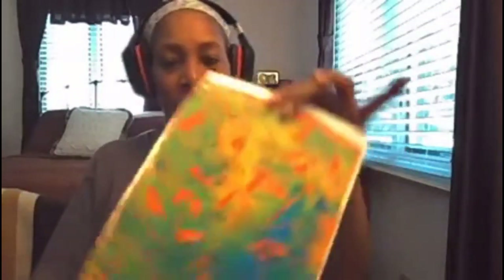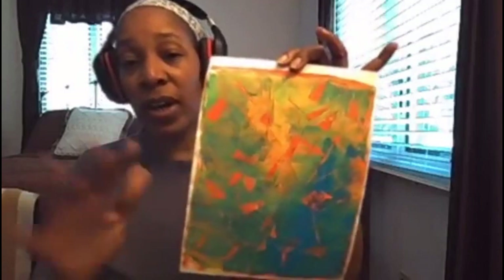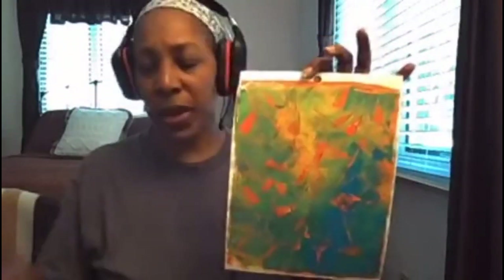This one I did on regular sketch mixed media paper — thin. I put just purple paint down and then another time, when it was dry, I went back to my jelly plate and put blue and green on it. I used my spatula to create little shapes in it, then put the paper back down for a second time and pulled it. So this is a multi-layer. I kind of like that.